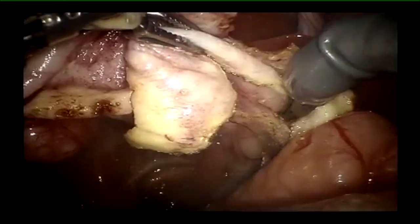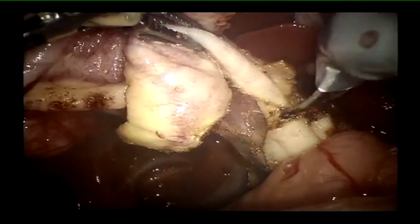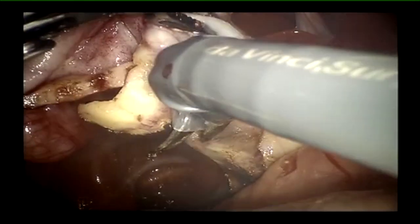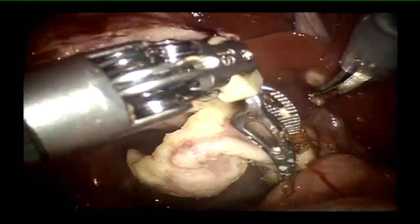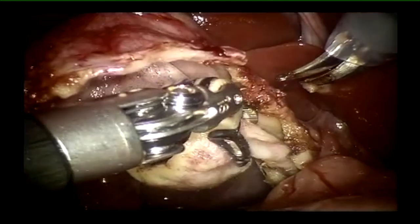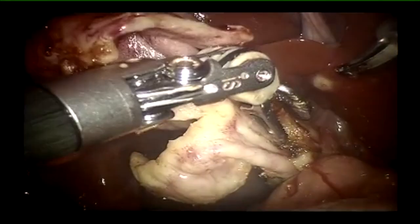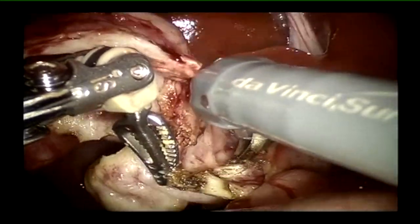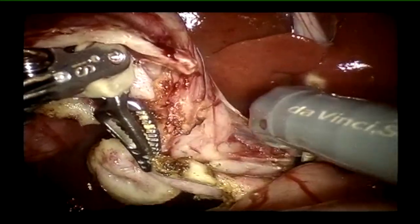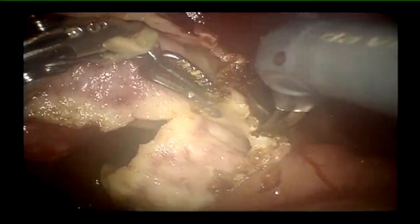Proceed safely and make sure you know what vital structures are present. In such complex surgeries, knowledge of anatomy is very important. You will learn anatomical variations from your investigations, but more important than variation is knowing normal anatomy and what structures to anticipate in each location. Study diligently before proceeding with such surgeries.